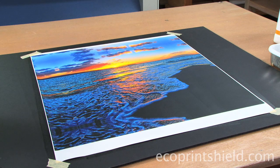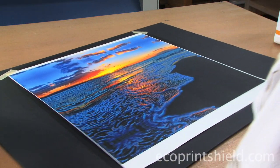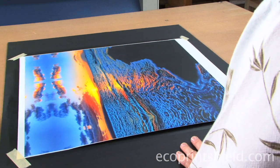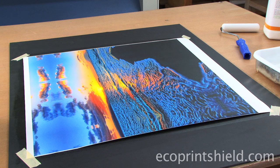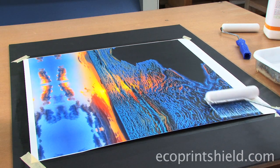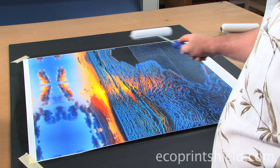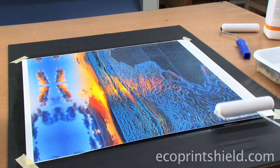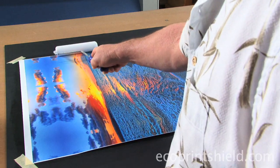We did show a little bit of line, so what we're going to do is turn it 90 degrees to apply the second coat. We're going to do the same thing — saturate our roller, roll off a little of the excess. Notice last time I was only able to get one pass, and this time I'm able to get three passes, even four passes.